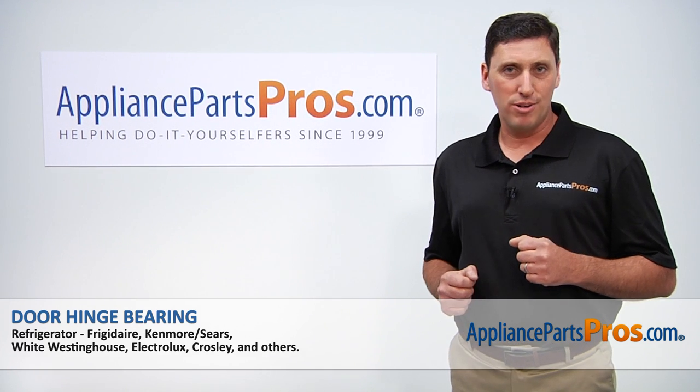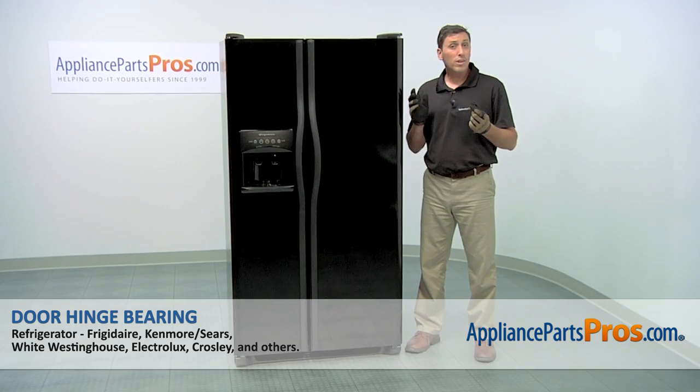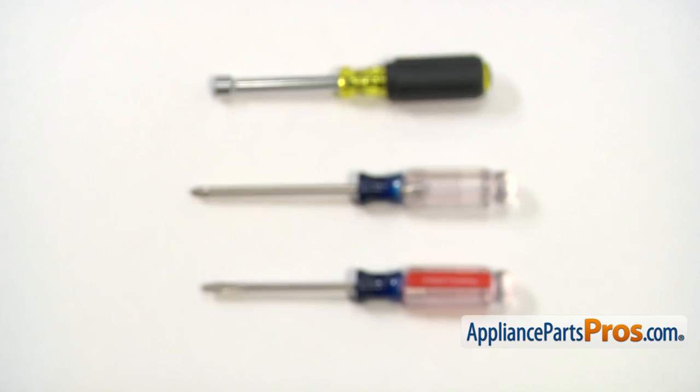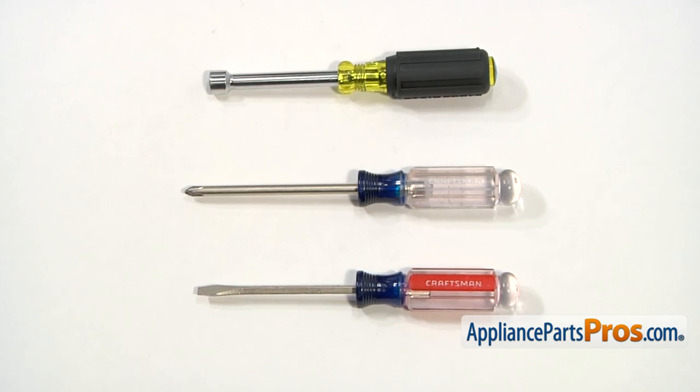Hi, I'm John with AppliancePartsPros.com. Today we're going to be showing you how to repair your appliance. We're going to show you how to install a new door hinge bearing for your Frigidaire refrigerator. It's a really easy job that only requires a flat blade screwdriver, a Phillips head screwdriver, a 3/8 inch nut driver, and a few minutes of your time.